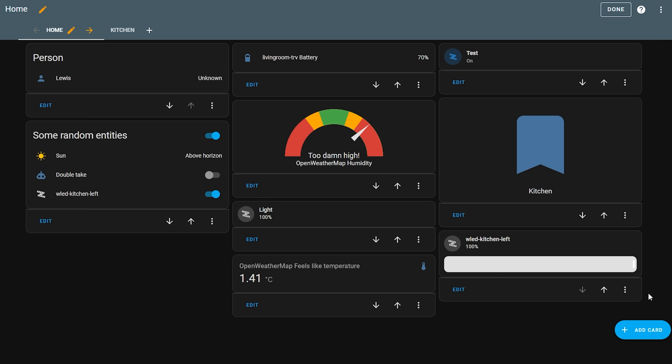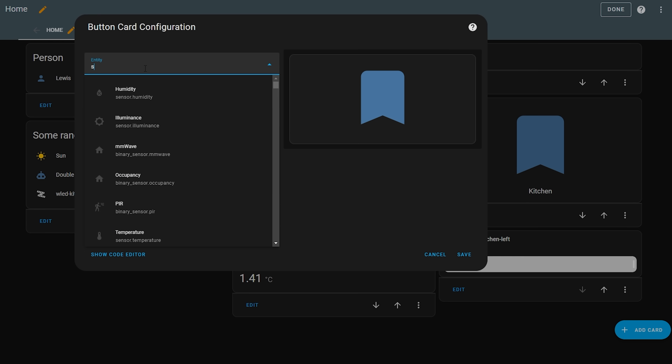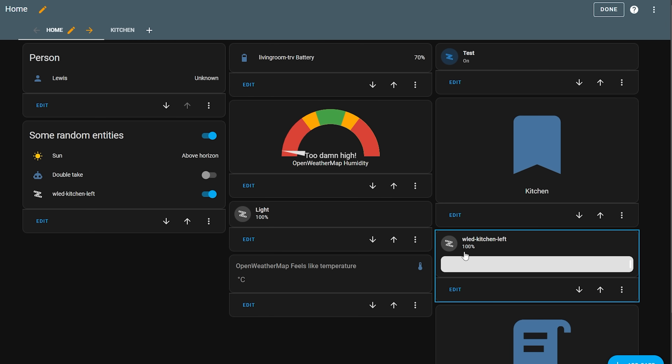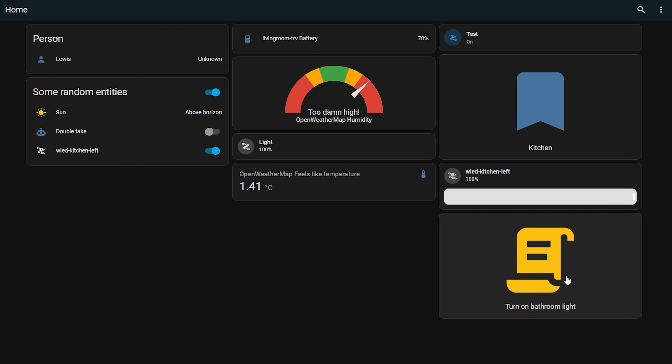Enter the command you want to happen — for example, 'turn the bathroom light on' — and then save your script. Head over to your dashboard, edit it, and add a new button, searching for your script from the entity drop-down, then hit Save. This has now added a button onto your dashboard that uses the Google Assistant SDK service in the background. This isn't ideal, and you may want to consider using a template button to get on and off functionality in one button as well as do more advanced things, but this should be a good way to get you started.